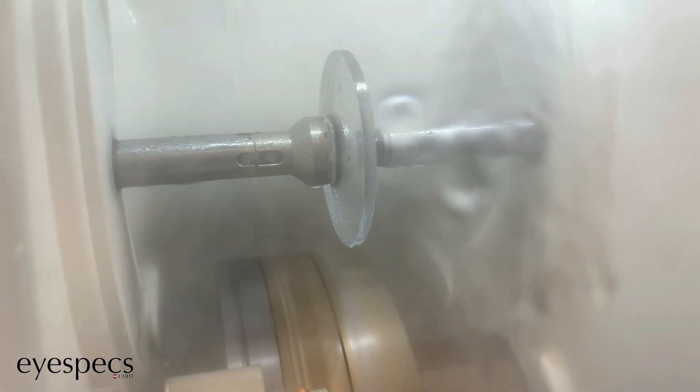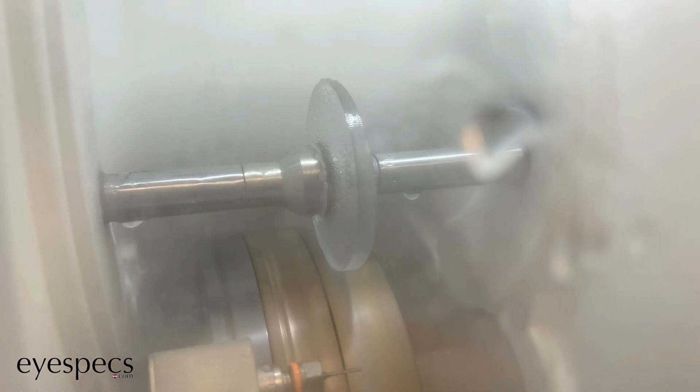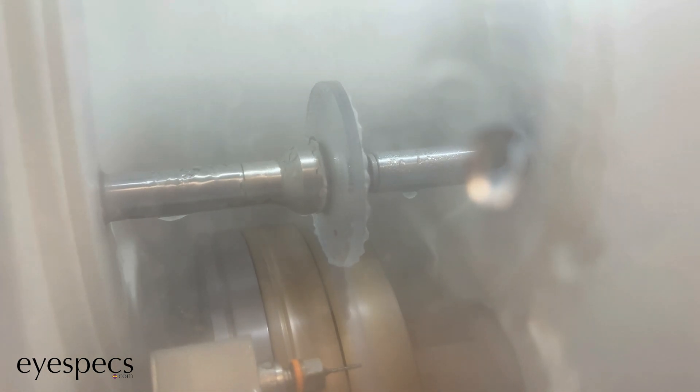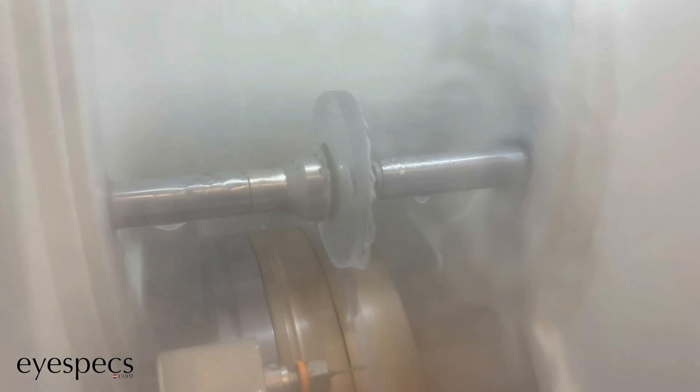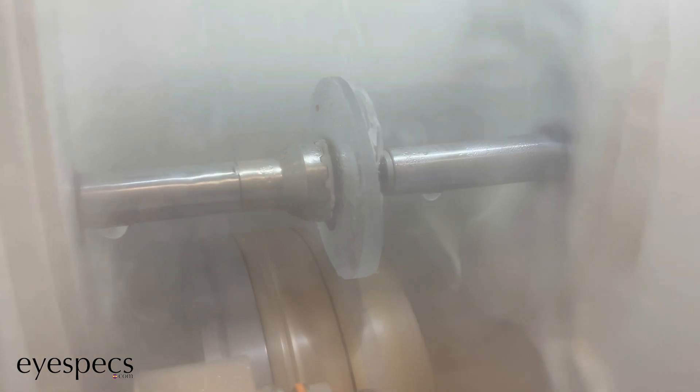Now it may be a little bit hard to see because there is water on the protective screen, but luckily these are polycarbonate lenses, so the water isn't actually being splashed onto the screen. The water is actually going onto the cutting wheel, which keeps the cutting wheel cool while cutting. And this only happens whenever it's a polycarbonate lens.